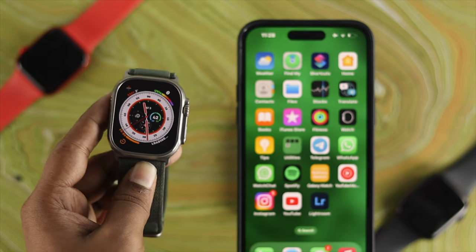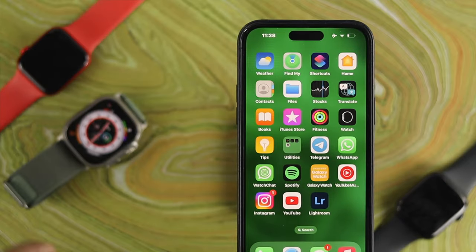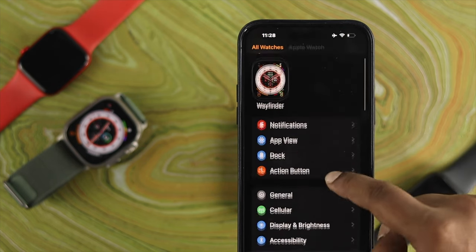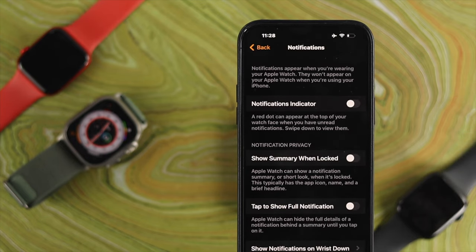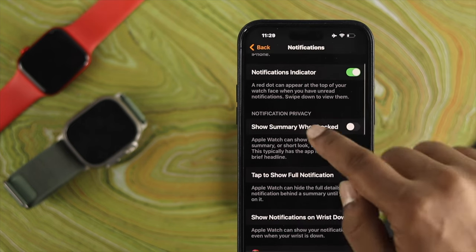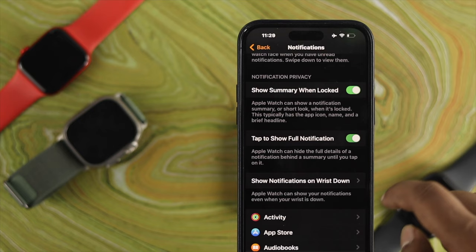After checking those settings, now take a look at your iPhone. Open up the Apple Watch application, scroll down, and tap on the Notification settings. From here, enable all those important settings — such as phone notification indicators and show summary when locked — and you can also enable phone notifications if you want.